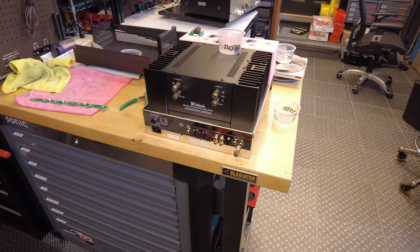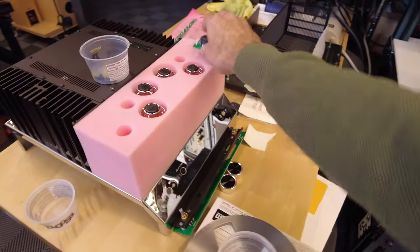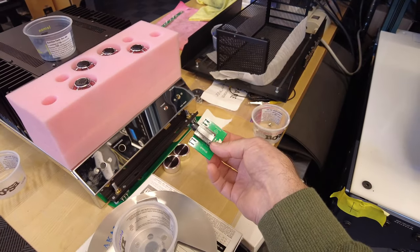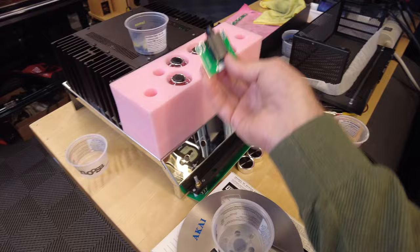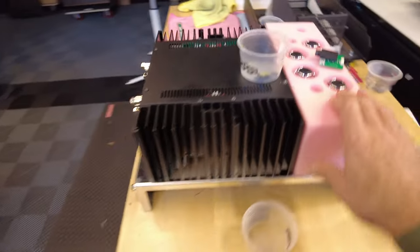Swinging this way, I've got an MA252. This is a current-generation McIntosh piece. It has a defective headphone jack — this is not a manufacturing defect, this is probably user error. Someone busted the headphone jack, so we're fixing it for somebody.